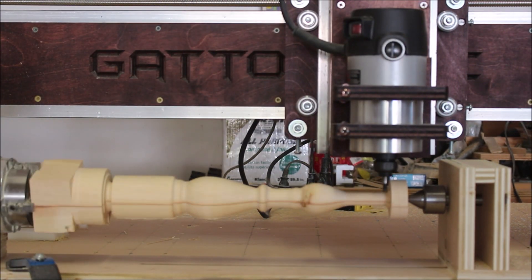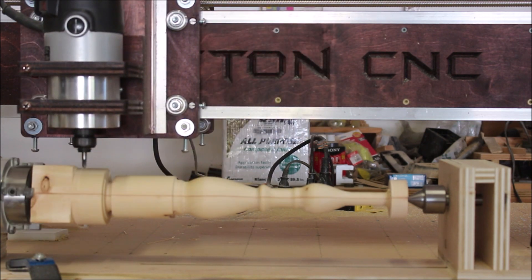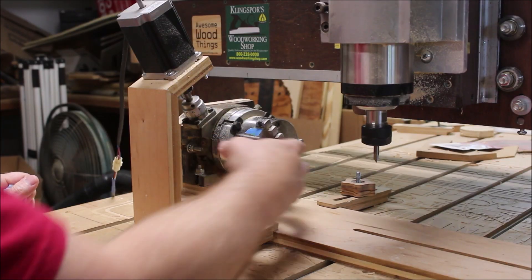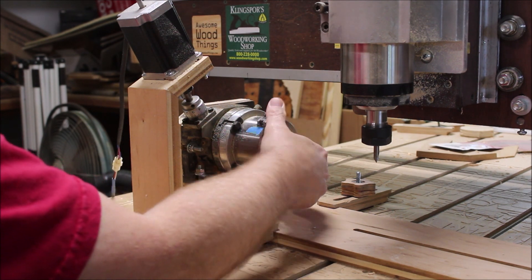I've made some pretty cool projects with the rotary axis that I built about four years ago, but lately I've noticed some backlash issues, so I decided it was time for an upgrade.